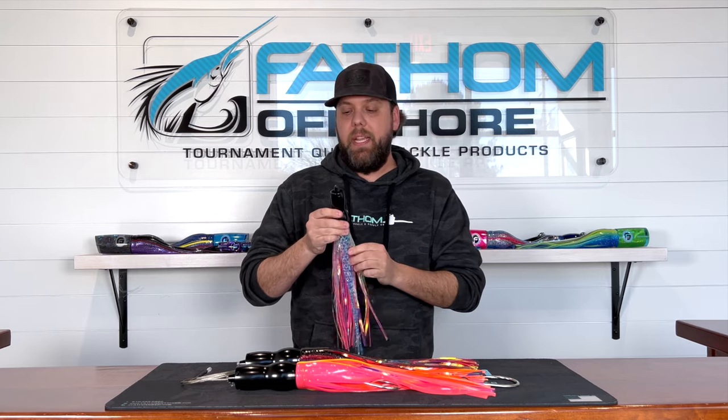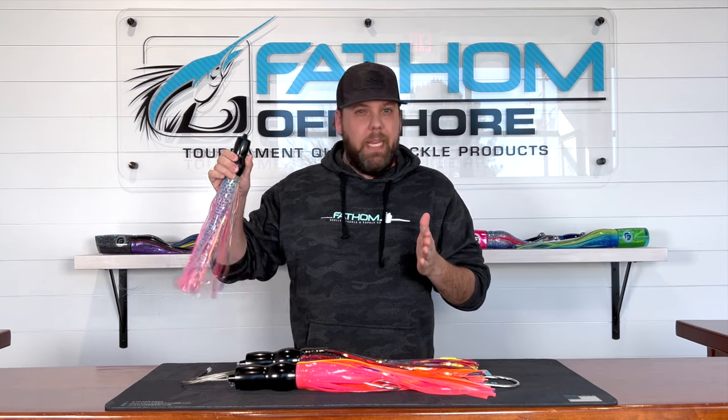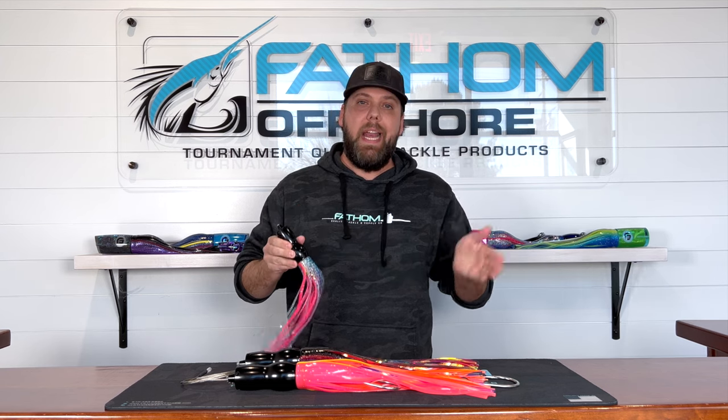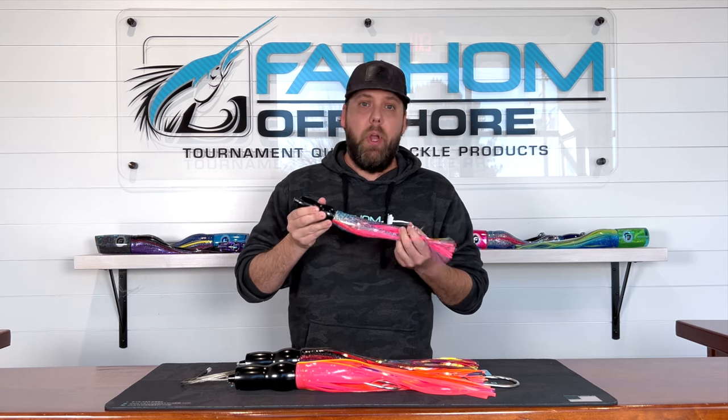It's perfect for high speeding — and when I say high speeding I'm talking that 12 to 20 plus knot range. If you're not solely into high speeding, this lure does do really well in that 8 to 12 knot range as well. So it's not strictly for the guys that are going 20 knots.